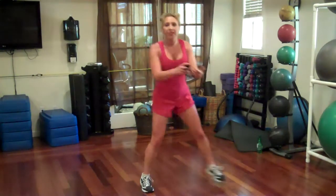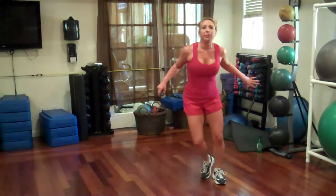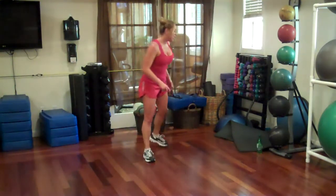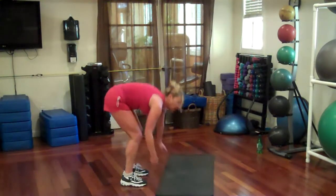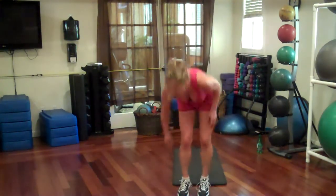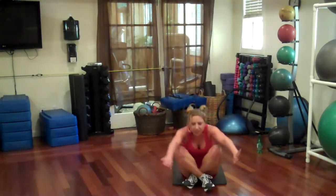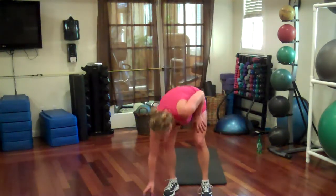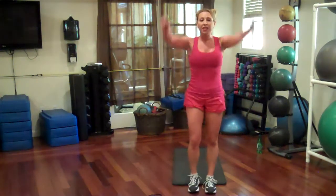Alright, 30 second break. You guys keep moving, keep tapping. I'm going to show you the next exercise — keep moving, don't stop. We've got a sit-up and a tuck jump at the top. You're coming down, roll all the way down, push it up, come up without your hands, and tuck at the top. 45 seconds, break is over. Do as many as you can.